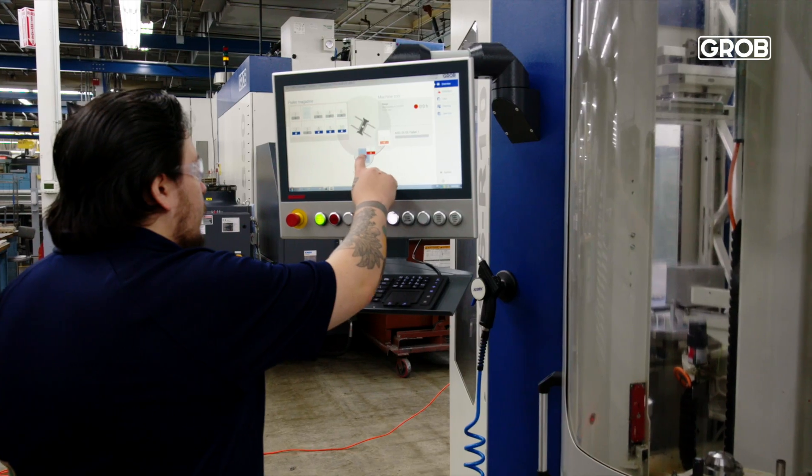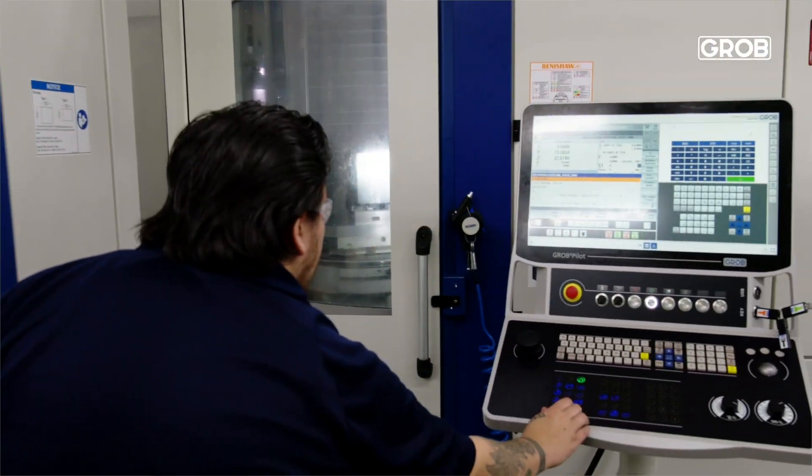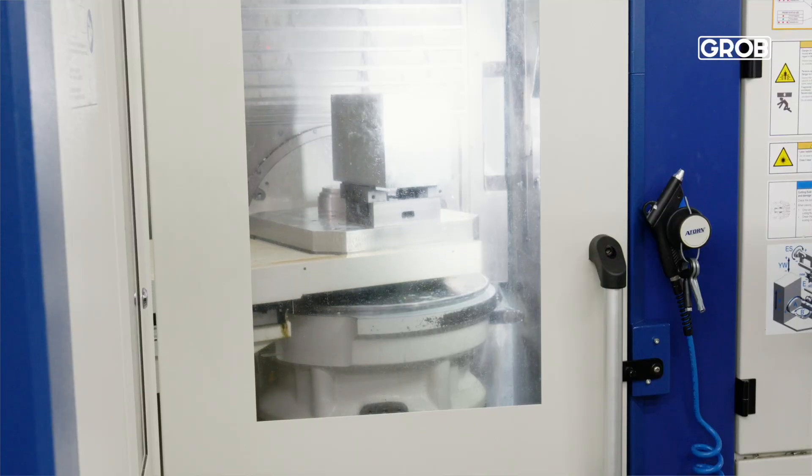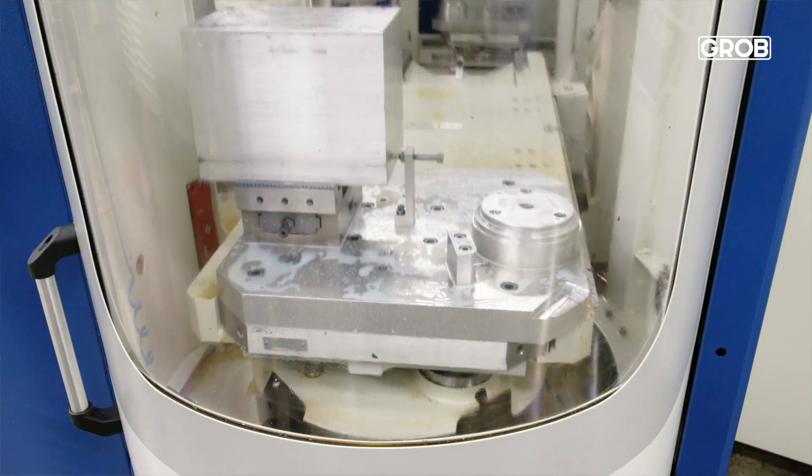Machine uptime has been really great for us. You're going to be running lights out, running unattended. You need to have a machine that will hold size and be dependable for you. The Grobe has been able to do that for us. An operator on the weekends can actually leave this machine to run, and if something were to happen, it understands that it needs to bring up the next tool and start cutting that part so that we don't lose that weekend.